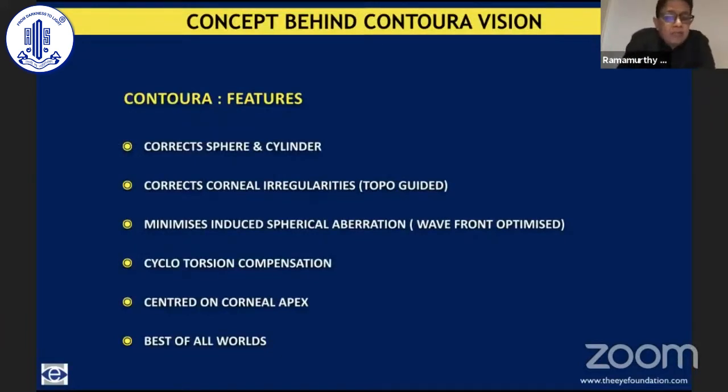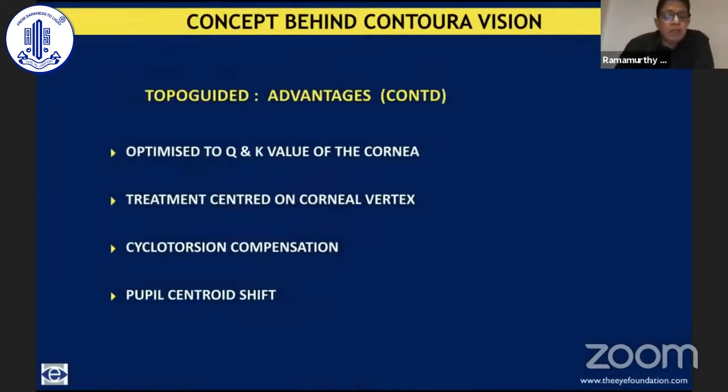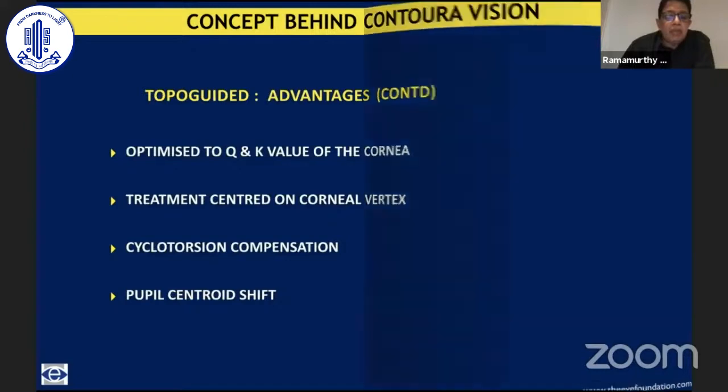So what exactly are the features of Contura? It most adequately corrects sphere and cylinder, which is most important — because unless you achieve refractive accuracy, all concepts of higher-order aberration correction and quality of vision go out the window. It then corrects corneal irregularities via topo-guided treatment. It is also wavefront optimized, reducing induction of spherical aberration. It is cyclotorsion compensated. It is centered on the corneal apex, i.e., on the visual axis. So it seems to offer the best of all worlds for treatment of a primary cornea with refractive error: corrects sphere and cylinder, corrects corneal irregularities, minimizes induction of spherical aberration, and is guided by the Q-values of that particular cornea.